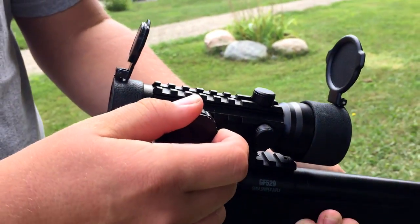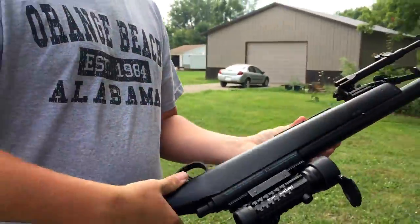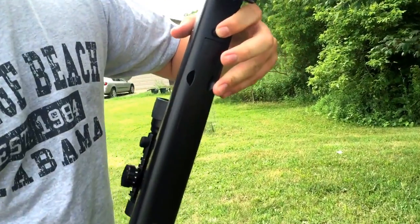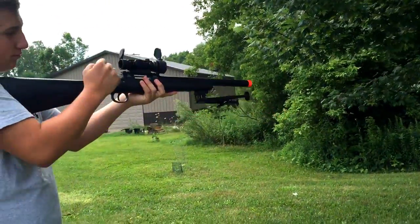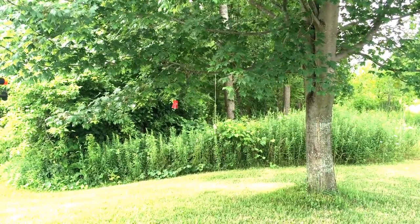I'm going to go with green actually. We just put the mag right here — pops in. This is the mag release button; all you have to do is press this button and it pops out. Okay, it's time to shoot.